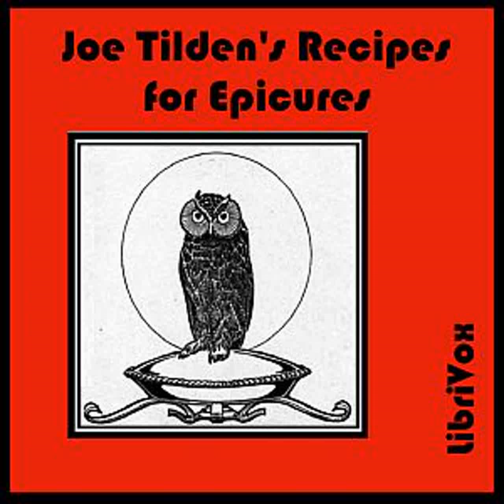Brown Betty: Cover the bottom of a baking dish with breadcrumbs over which place a layer of thinly sliced tart apples. Sprinkle thickly with sugar and small pieces of butter, cinnamon, and nutmeg. Then cover with breadcrumbs and repeat the layers until the dish is filled, having a layer of crumbs sprinkled with bits of butter on top. Then pour over all three quarters of a cup of molasses thinned with a little hot water. Bake until the apples are tender and the top is well browned.